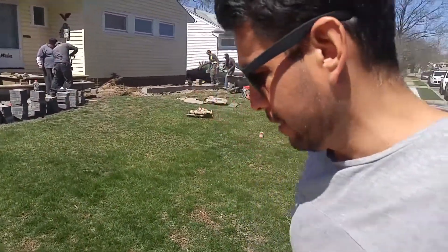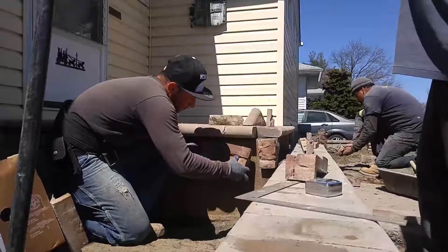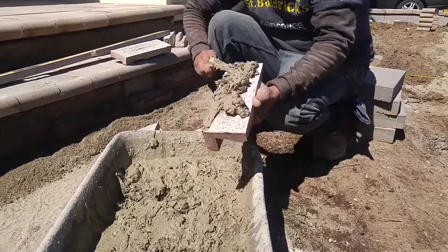The guys are moving forward — we did the right side first, now we are doing the other side. The cylinder blocks were already laid down and we are putting the paver stones on top of them. Now what we're doing, as you can see, is starting to put the culture stones on the walls on these parts right here. It's coming out great.